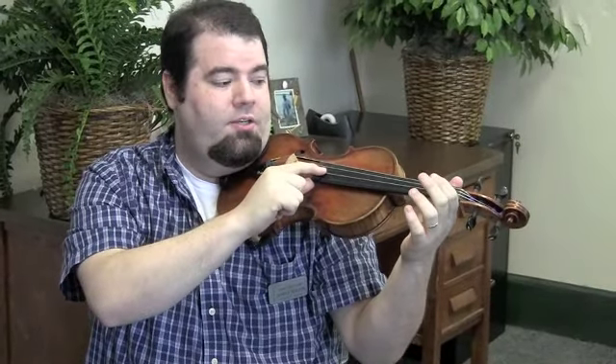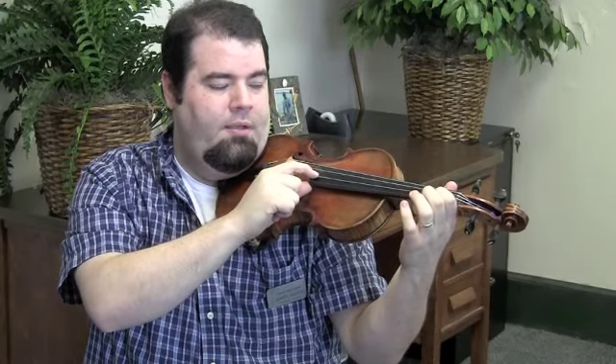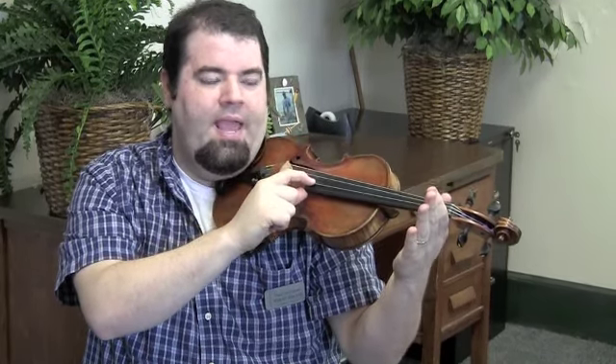Then we go to the A string and play that twice. Then we play first finger B, twice. And then let the A ring.